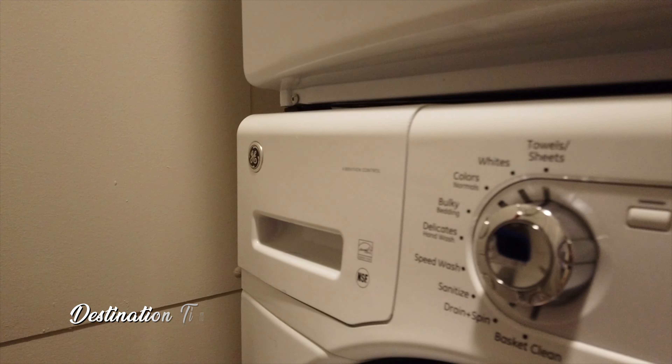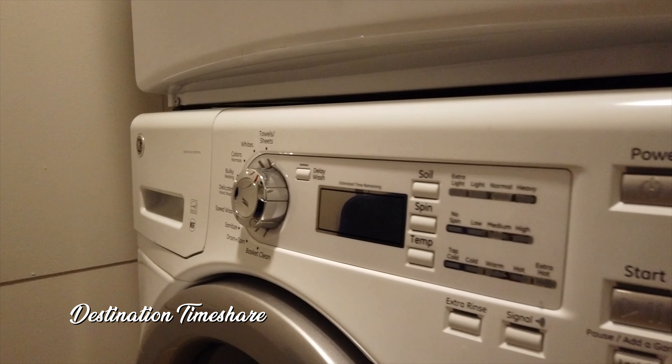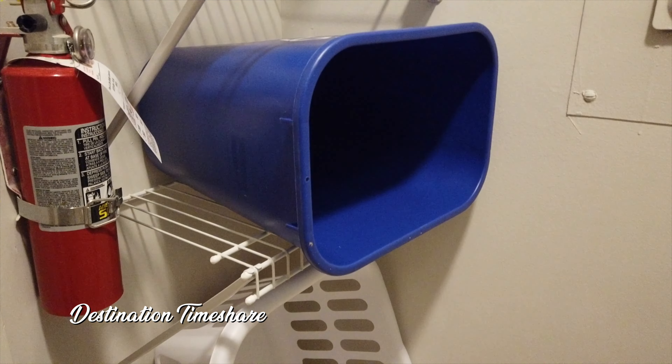Next up we're going to take a look at the in-room laundry — a stacked high-efficiency washer and dryer, which is definitely handy. It's located in a small utility room that also has a laundry basket and a recycling bin.